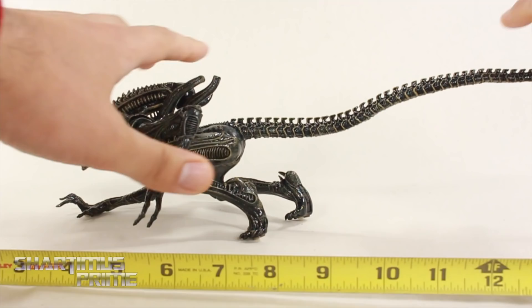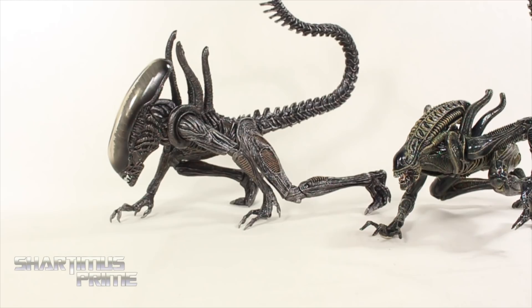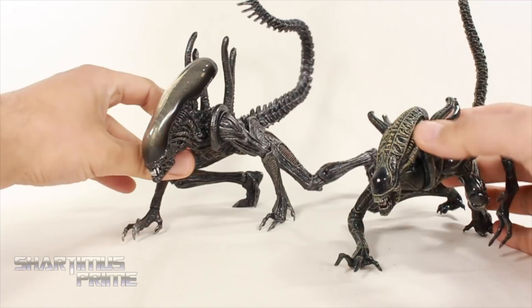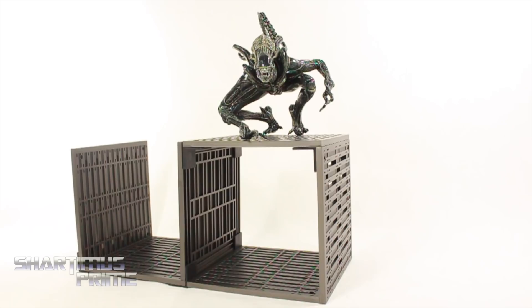For your xenomorph comparison, here it is next to the NECA Toys xenomorph warrior — the new one that just came out. They don't really fit into scale together; this one looks like a little kid next to it. But if you wanted to angle it correctly you could figure something out for a display. Comparing it to the first NECA xenomorph warrior alien mold, they are a little closer in scale — heads are a bit closer in size, though this one is still bigger.